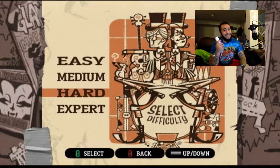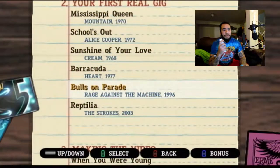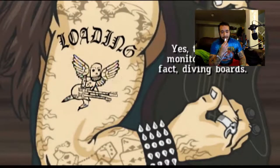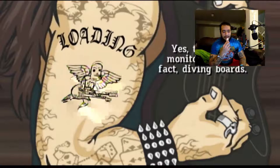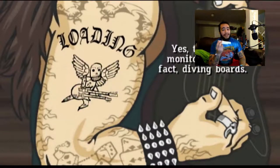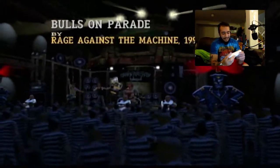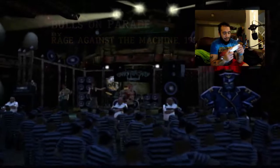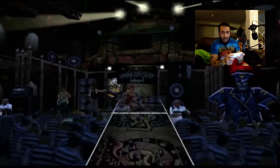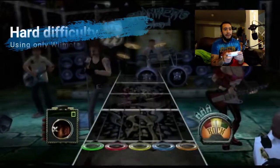Now we're going up to hard. Wish me luck. I'm going to be doing Bulls on Parade, because I feel like it isn't a difficult song on Expert, but it might be difficult on hard with the remote. I just hate that the B button isn't the green button — that throws me off. There's such a gap between these buttons.